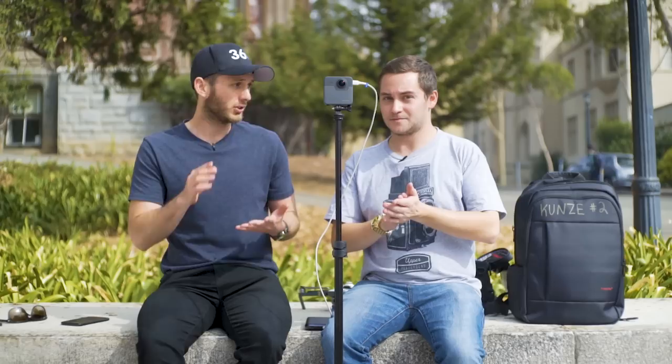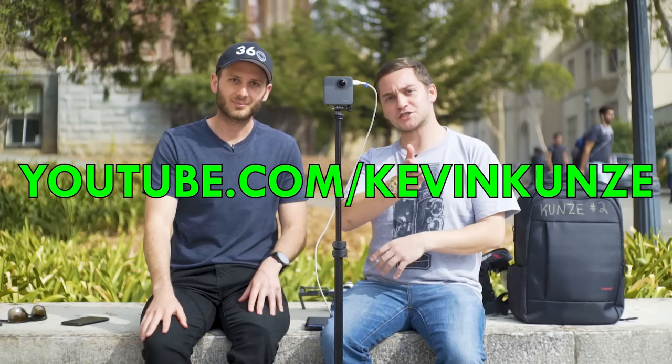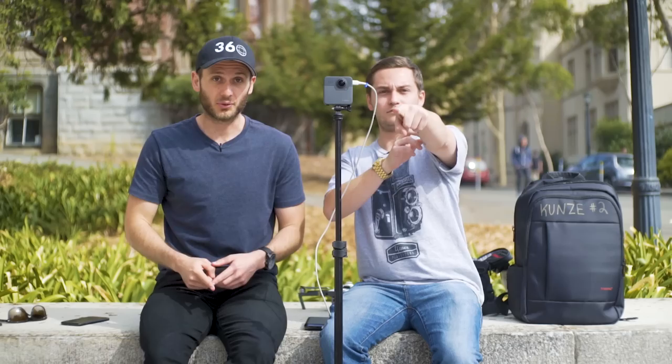Definitely stay tuned for more GoPro Fusion footage — I'll release a few more experiments, we'll do some more collaboration videos, and definitely subscribe if you haven't already. My YouTube channel is youtube.com/lifein360photo. Kevin's channel is youtube.com/KevinKunze — K-E-V-I-N K-U-N-Z-E. You'll definitely want to check out Kevin's channel because if you think I'm a 360 geek, this guy puts me to shame — he posts so many 360 videos, has every camera known to man, thousands of videos, and he's hustling hardcore to get content out there. I'll put a link in the description to where you can find the GoPro Fusion on Amazon for the cheapest price possible. Until next time, keep capturing your world in 360. This has been Ben and Kevin — we will see you in the next video.